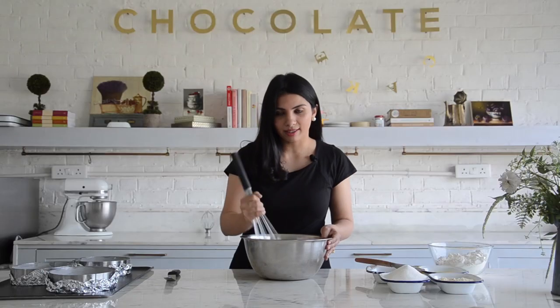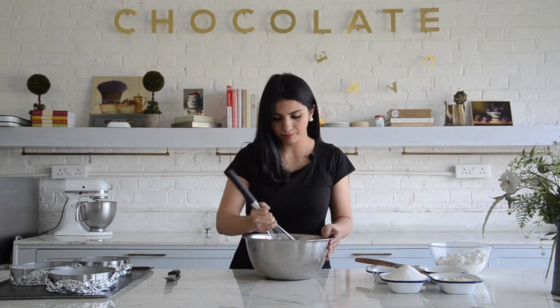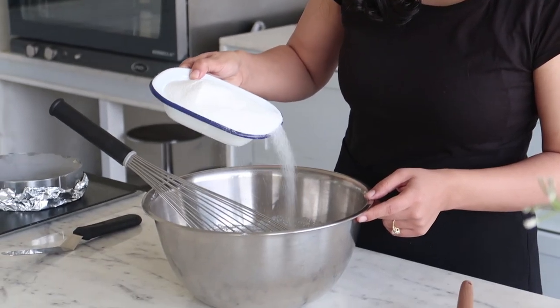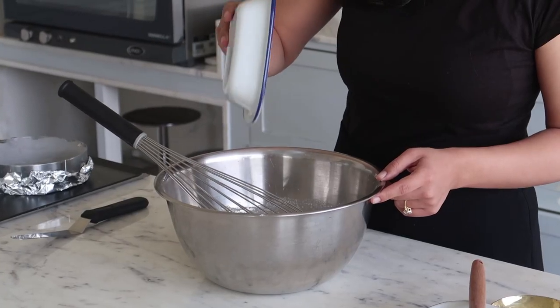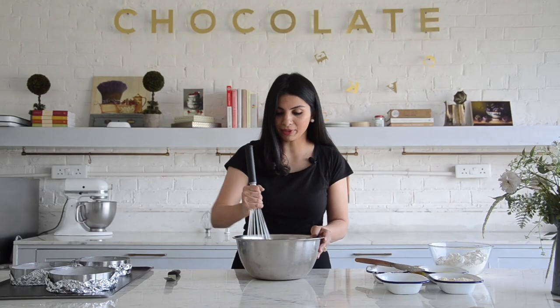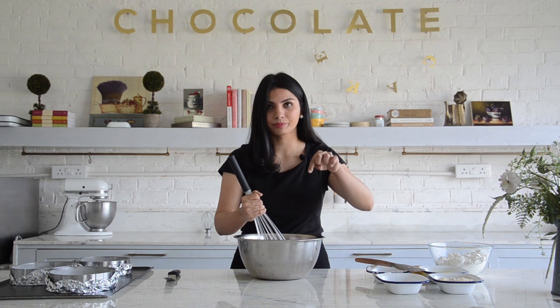Let me just break this up so there aren't any lumps. I'm going to add the sugar now. I'm using caster sugar — not granular sugar or icing sugar — caster sugar. Because I have to make three cakes, that's why there's that much sugar going in. I will link the recipe below.